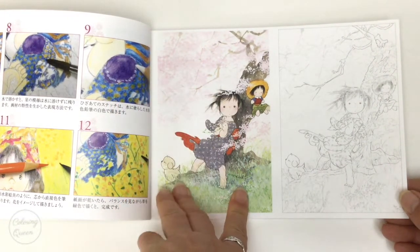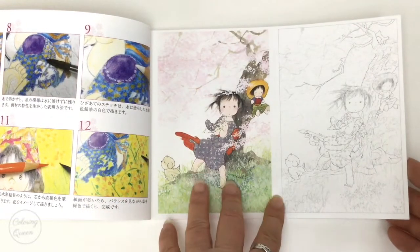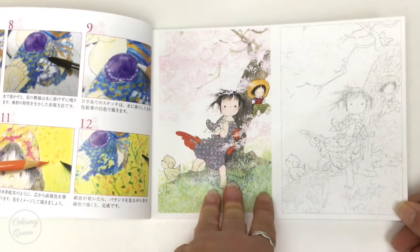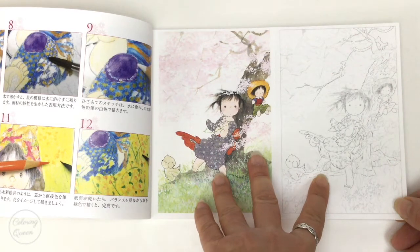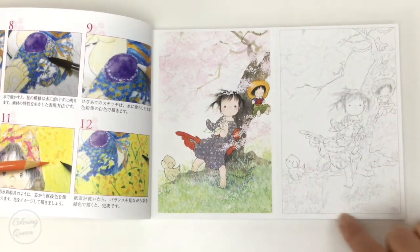You get the coloured postcard that you could send to a friend if you were so inclined. I'm never giving mine away unless I've got two copies, so that's not going to happen. And then you have the version that you can colour in yourself over here on the right. Her line art is quite sketchy.